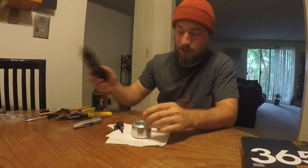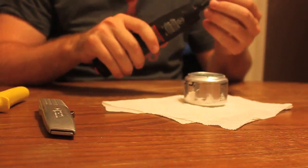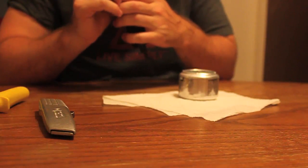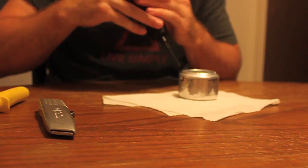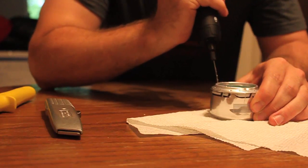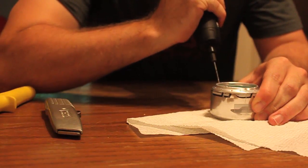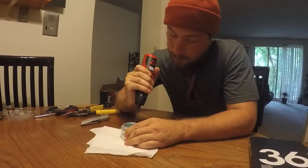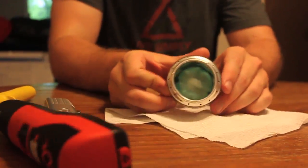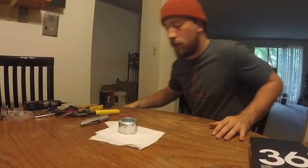Now the final part is to create the holes where the flame will actually come out. I've got a little drill here — I'm going to put about 16 holes all the way around. I'm trying to let the drill do the work, but it's not a very great drill. Push through and back out. You can see the holes all the way around — that's where the flame will come out.